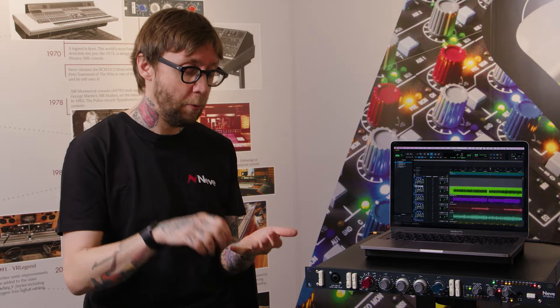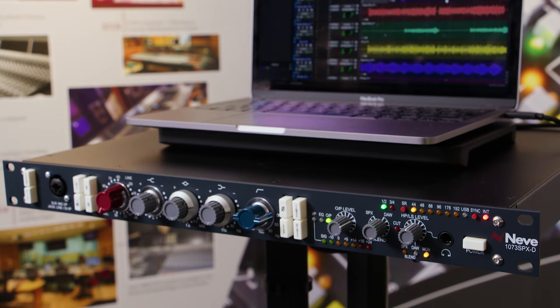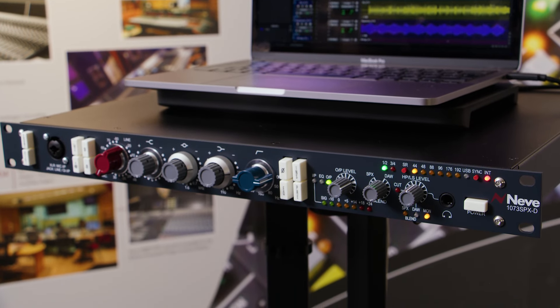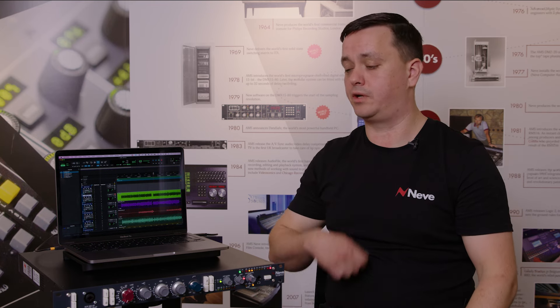In terms of workflow, we're covering everything: monitoring, headphone amp, audio interface, mic preamp at the front, line and DI inputs. You can do tracking sessions, overdubbing sessions, and mixing sessions with the SPX-D. You can even just jam through it — you don't have to have it plugged into your computer to access the monitoring capability. Just plug your headphones in, plug a guitar in, and play.